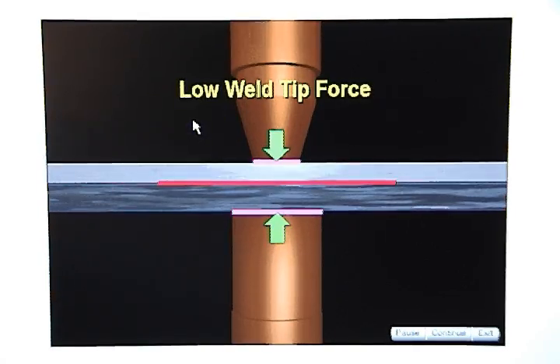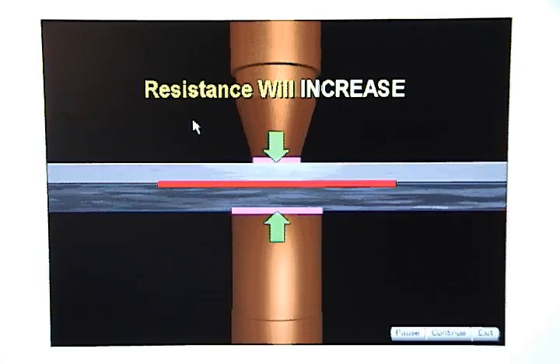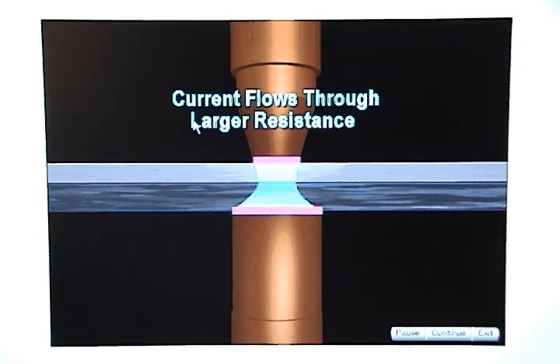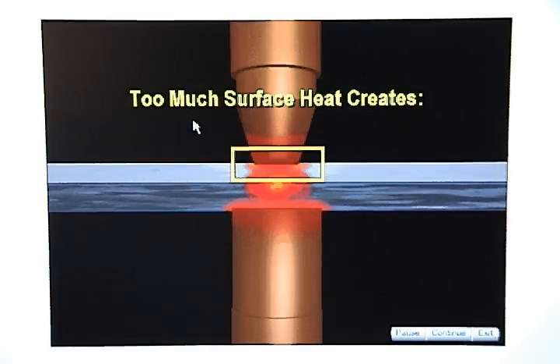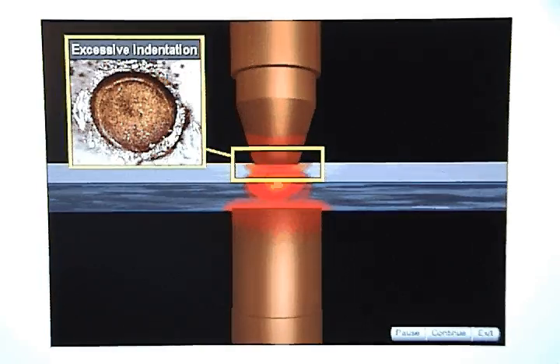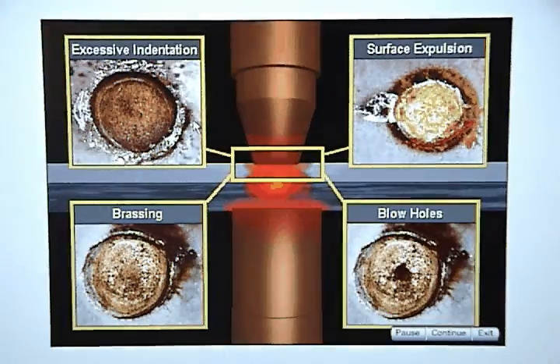If weld tip force is low, the metal stack-up will not be squeezed tight enough and resistance at the weld tip and part interface will increase. When current flows through the larger resistance at the weld tip interface, too much heat will be generated on the surface. Too much surface heat can create excessive indentation, surface expulsion, brassing, and blow holes.